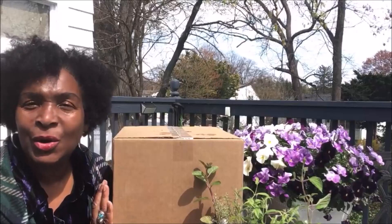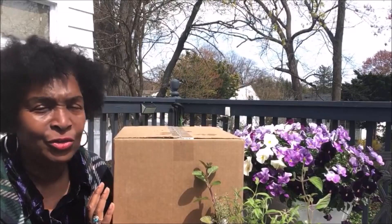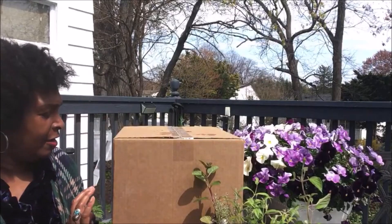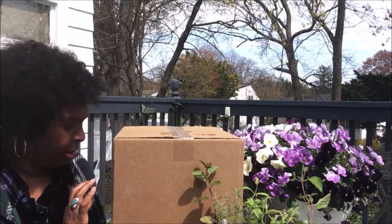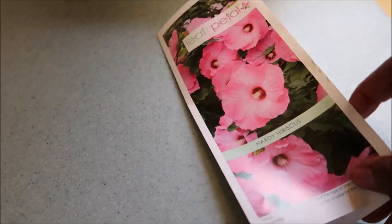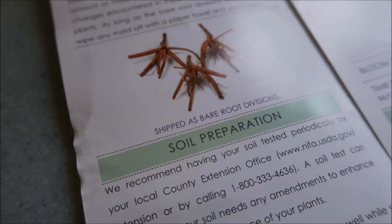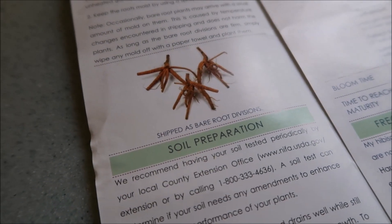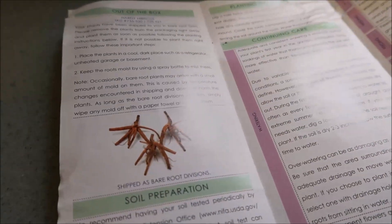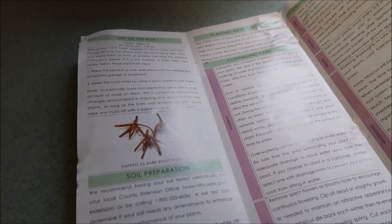I got this box and I wanted to share this with you all here live so that you can see this unboxing of this plant. It says live plants — perishable, perishable immediately. They came three bare root hibiscus divisions in the package, and they were shipped in a plastic bag in the box.